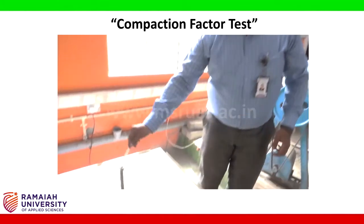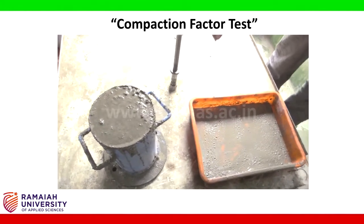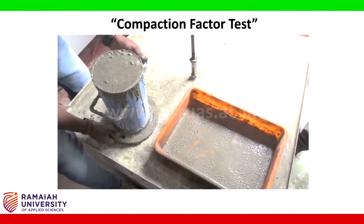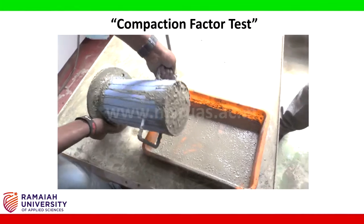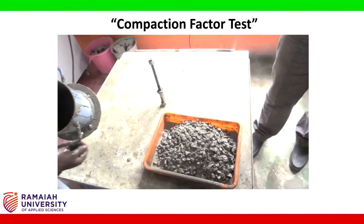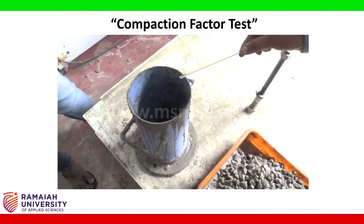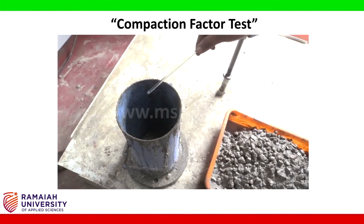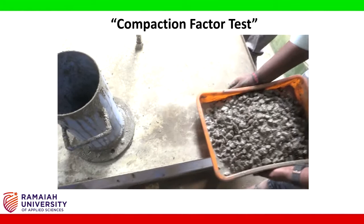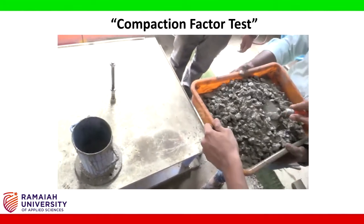After taking W2, the entire mix in the mould is dumped back onto the tray. To the empty mould, we are going to refill the concrete in three equal layers with 25 tampings to each layer. We are putting the concrete in three equal layers.